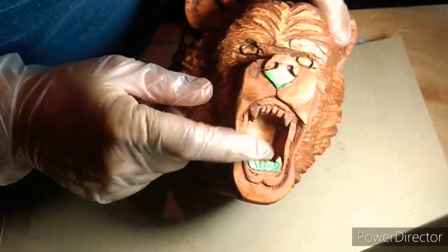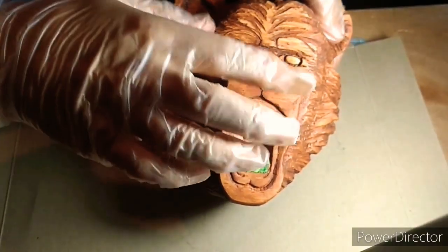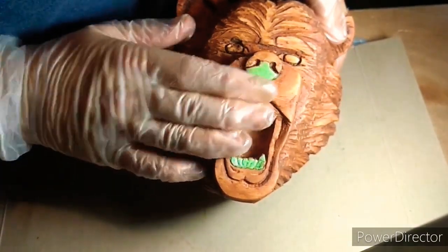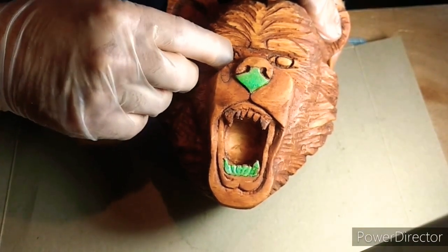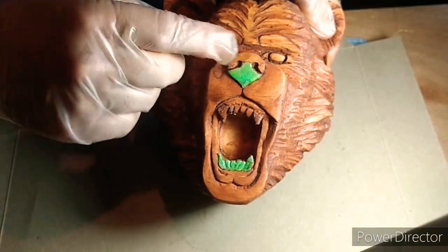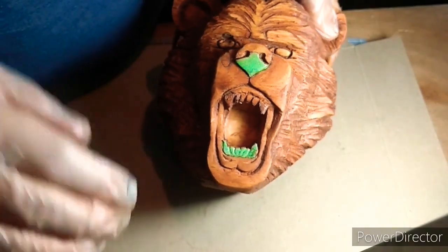We lost some of the tape off the key, a little bit off the nose, so I just have to clean that up some. I'm going to put some color in the eye, a little bit on the nose, and we're good.